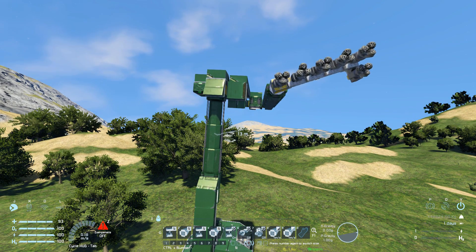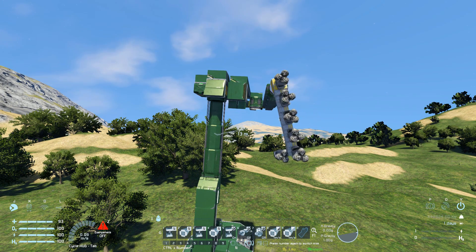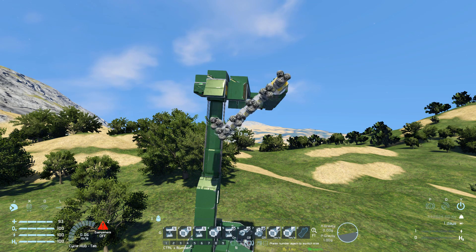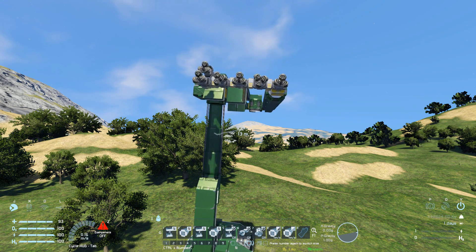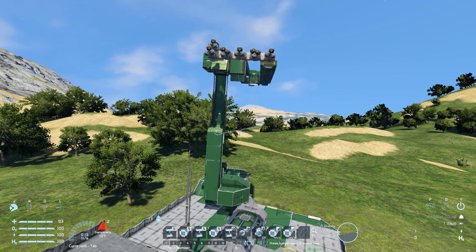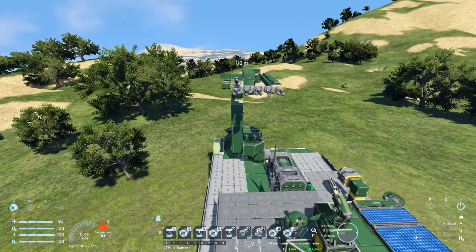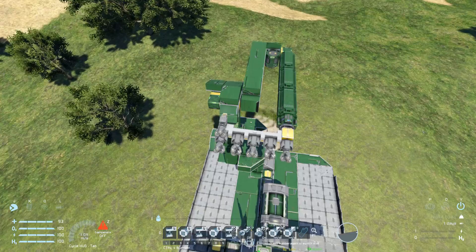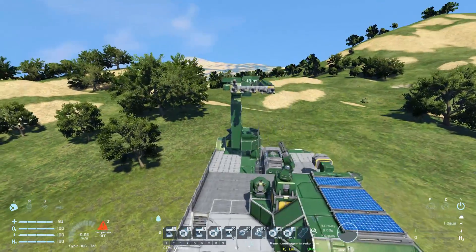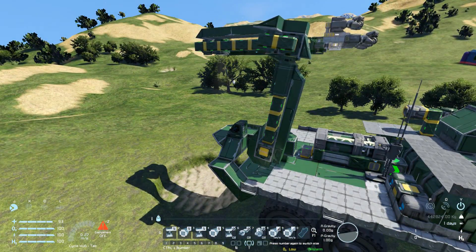Rotating the drills around and putting them roughly back in position — now that's in place, I can lower down the arm and turn it back around. I had to turn the gyroscope on just to control the cockpit direction. Getting it roughly in line, pressing number one should fold it back to where it was.